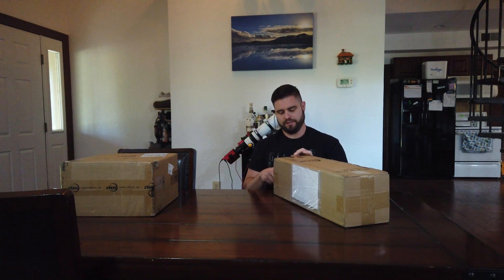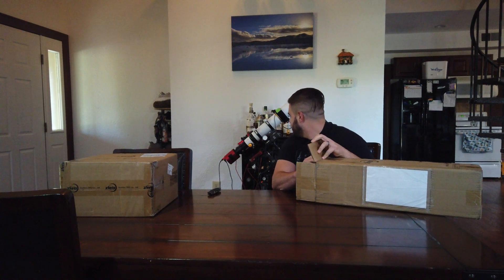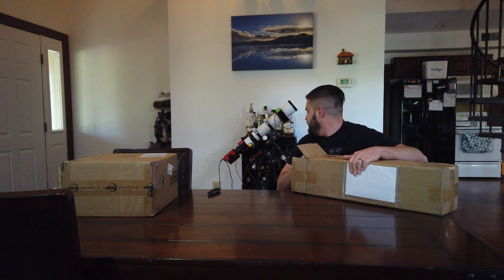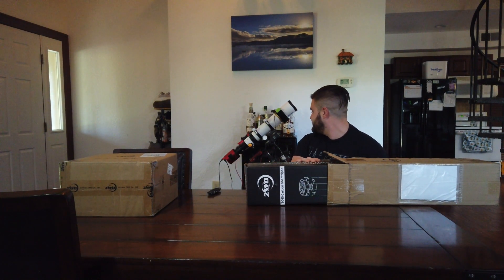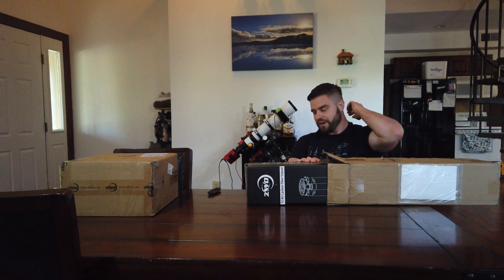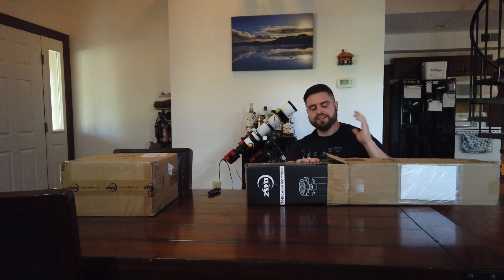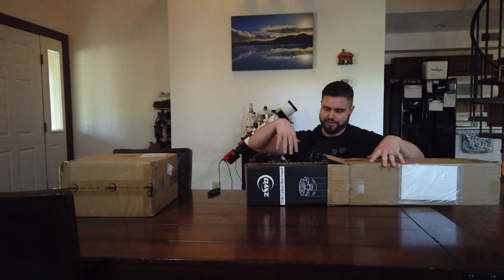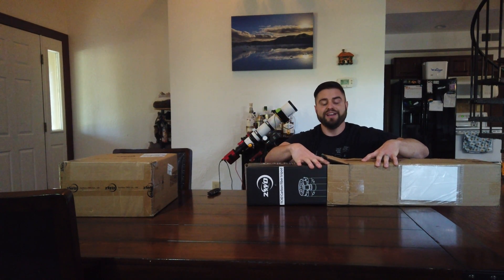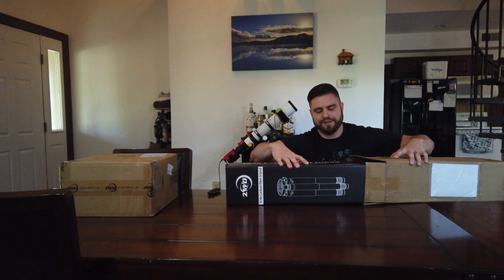As I said, I ordered the new ZWO AM5 mount, which I've been super excited for. The reason I ordered it is because, as you can see behind me, we have another mount — that's the Explorer Scientific IXS-100. It's been okay. It was my first mount, but it's given me issues over the last year, year and a half. It did great as a beginner mount, but it finally failed the other day — it would just go down and kind of flop towards the ground. So I finally bit the bullet. I've been wanting a ZWO AM5 mount for a while.